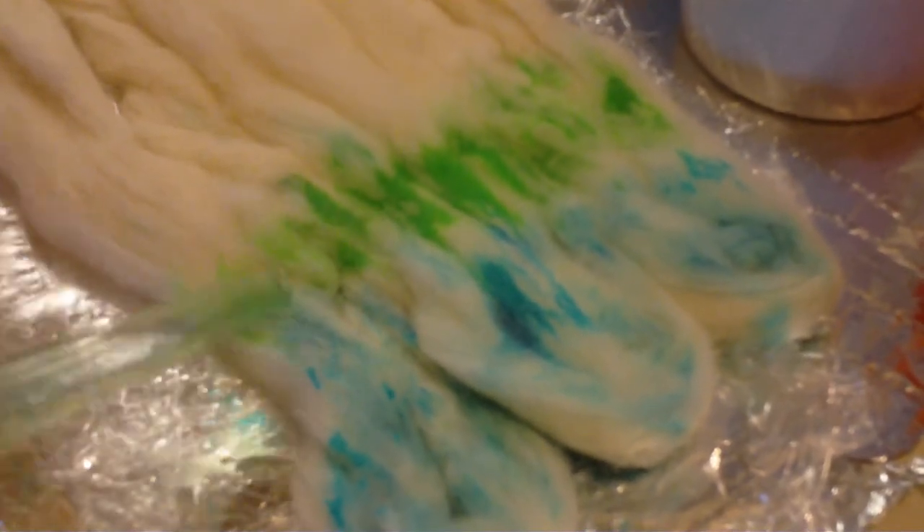Sometimes dyeing takes approximately close to an hour to do. But when you're done with it, the results are fine. So I'm going to do one more color. Again, rinse out your turkey baster. Now I'm going to do orange.